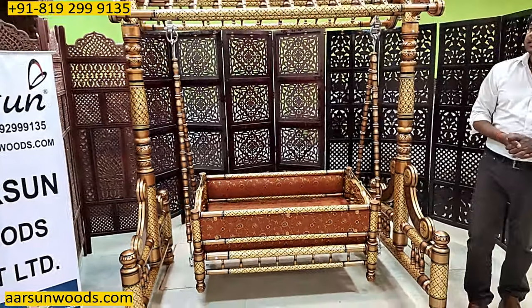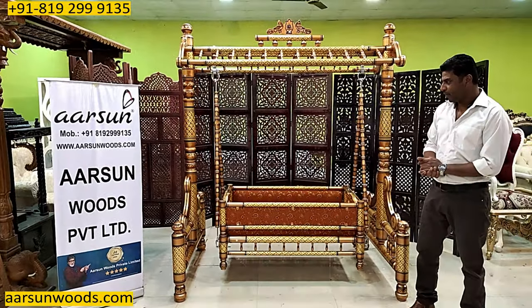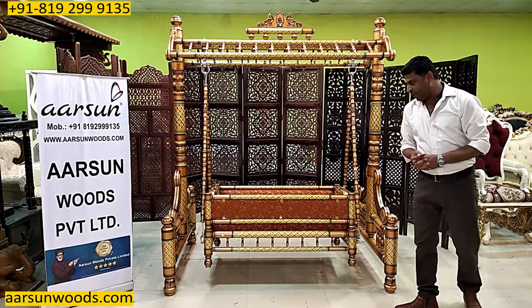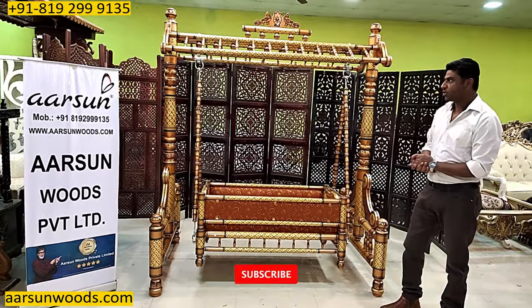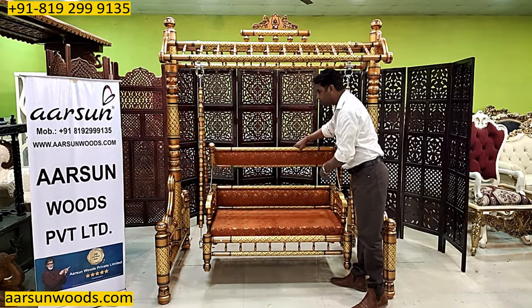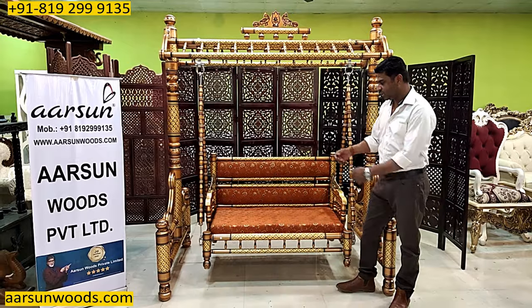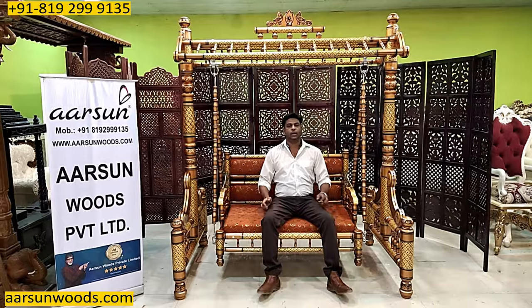What really happens is these Cradles are generally used for a very short time — one, one and a half years. And when you are getting something beautiful like this, it's a pity if you don't use it for a long time. This should be used for a longer time. So the best way is to get something like this that can be converted to a Jula Swing. And so easily, because there is no other installation — just pick it and move it back and it converts itself to a Jula.